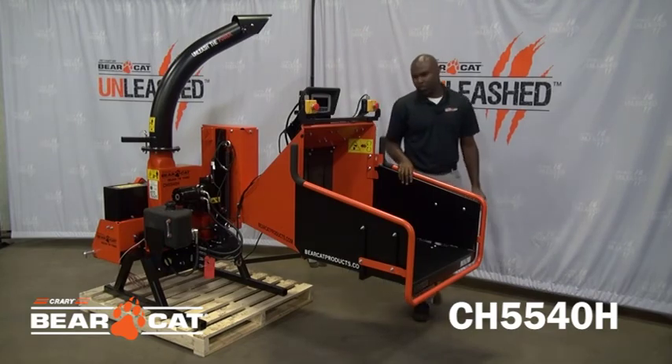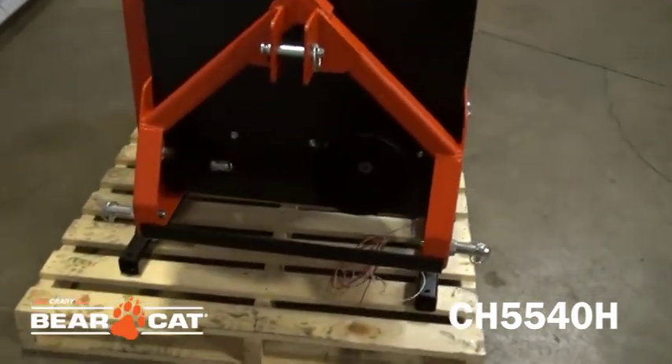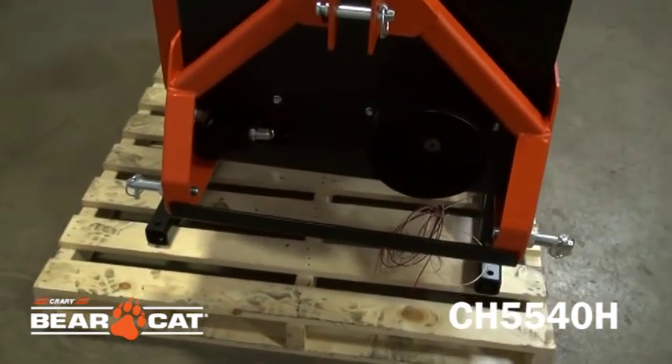Let's take a closer look at what this model has to offer. The CH5540H is a Cat1 PTO attachment with a horsepower range of 25 to 45 horsepower.